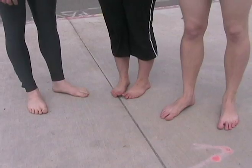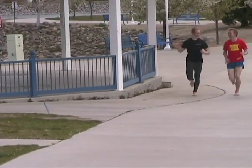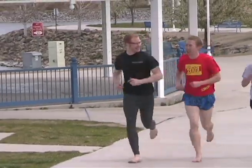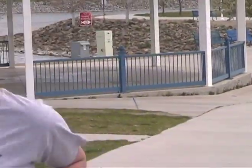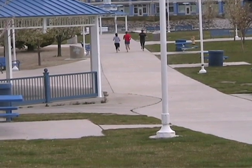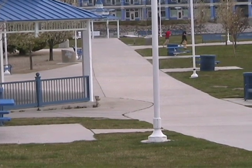Is barefoot running for everybody? The answer is one size doesn't fit all. As with any activity you're starting fresh — weightlifting, yoga, pilates — you start slow and see how it works for you. It's very enlightening honestly. There's pain involved and you've got to get past that pain, but just being that free is amazing — you feel a lot through your feet.